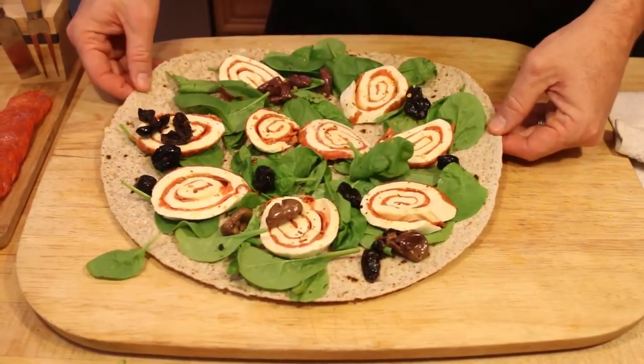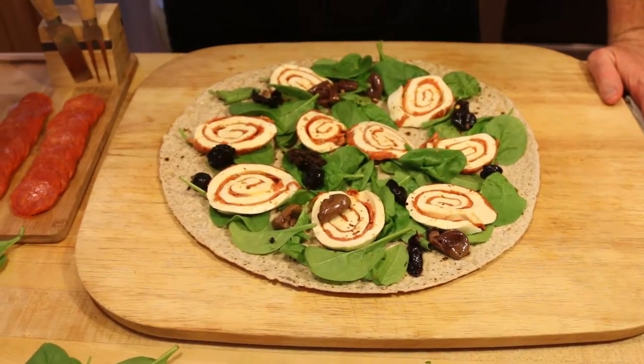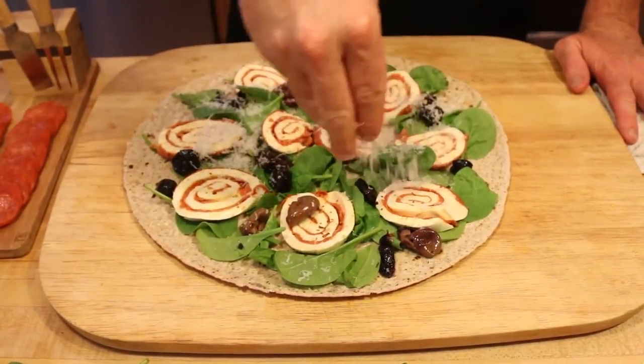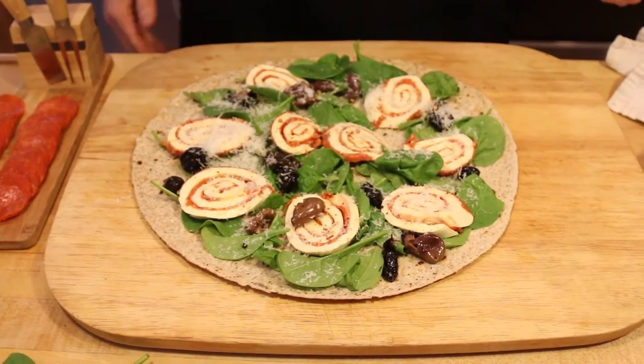This is a high-end pizza for anyone to use at their restaurant. I also just finish it with a little bit of grated cheese for added flavor. And this is going to go in the oven for about 8 to 10 minutes.